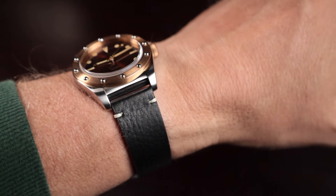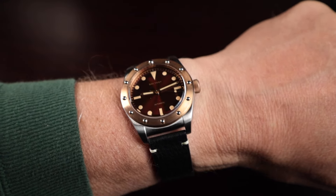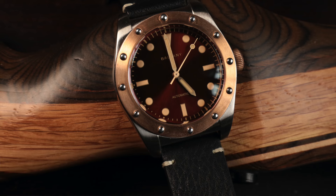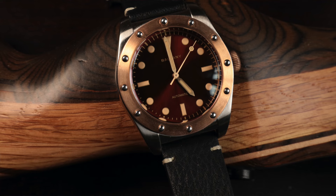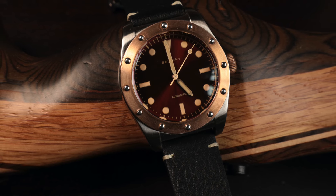As for positives: everything we've mentioned — great case, sapphire crystal, 200m water resistance, NH38 movement, interesting design, mixed polish and brush finish, great leather strap. The only downside is that click. If that click wasn't there, this would be a perfect watch. I still highly recommend it — I think it's an oversized lug hole and a different spring bar might resolve it. Overall this is a 9.8 out of 10. Baltany is stepping up to do things a little bit different, moving away from the pure homage market, and they've done a great job.